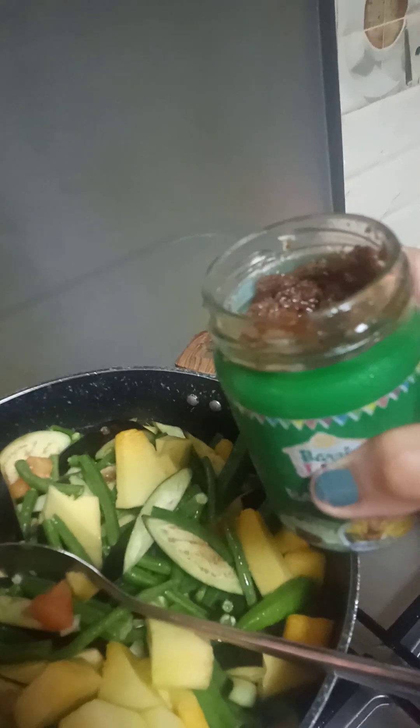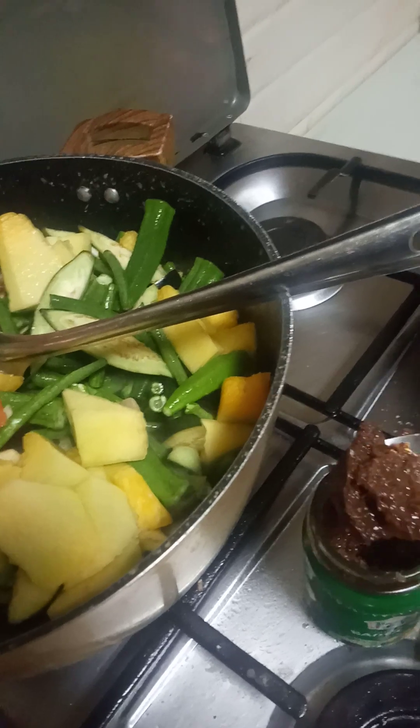Bagoong — the main ingredient para malasa siya. Lagyan natin ng mga two spoon. (Bagoong is the main ingredient for flavor. Let's add about two spoonfuls.)